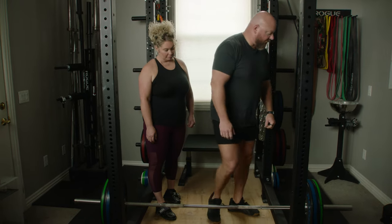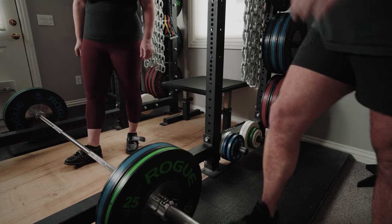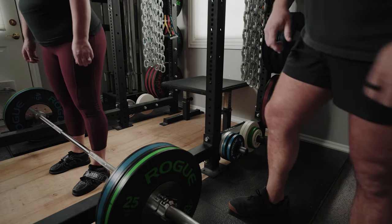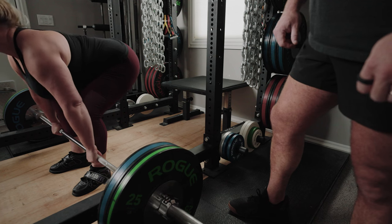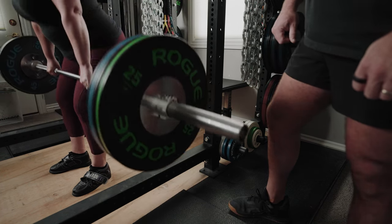So let's have you set this up and see what it looks like. Set up your normal deadlift, just try to do it right. One inch from the bar, take your grip. Shins to the bar, chest up, squeeze your chest up, drag the bar up — just like that. Set it down.